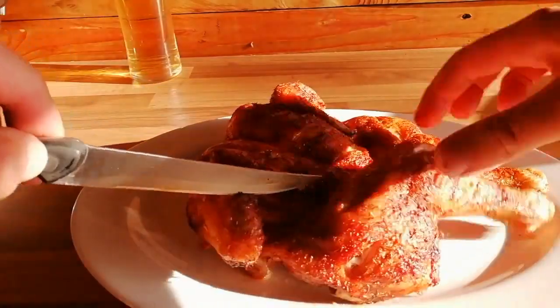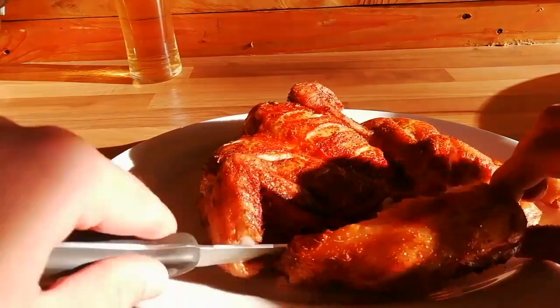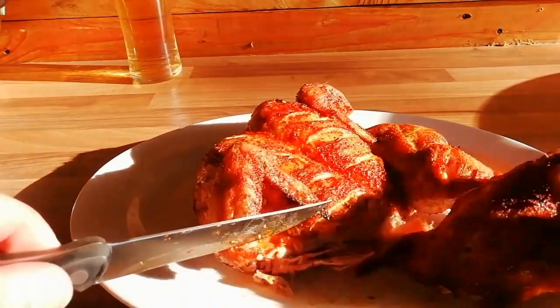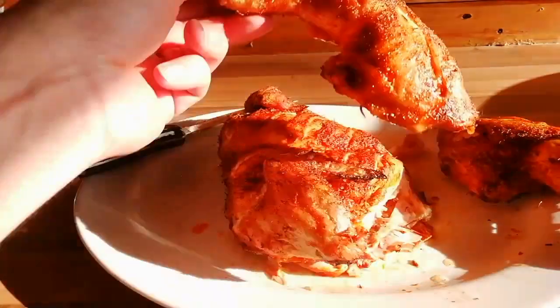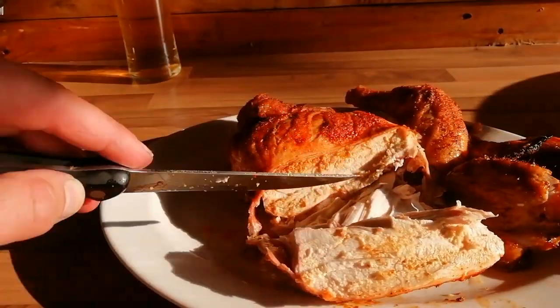First of all we're going to take the leg and thigh off. You just want to cut through the skin, find the joint in the bone, push through and then that thigh will come straight off. Got a nice crispy skin, and nice and moist inside the breast.